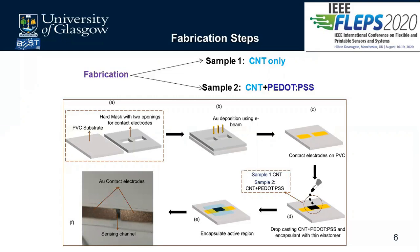After curing, we were able to take contacts using silver paste from the two electrodes — from the two contact points as seen in figure F — allowing us to measure the output of the sensor.